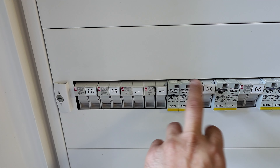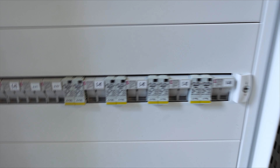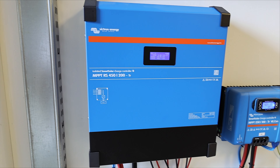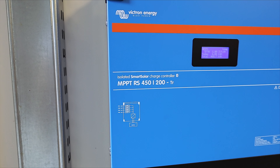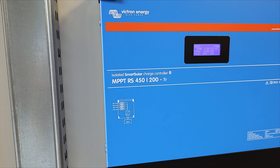Regarding the SPD protection, the reason you cannot see it here is that the Fronius already has a dedicated space inside the inverter where you can install the SPD protection. Now let's move to Victron — I have a Victron MPPT, and as you can see I decided to use the latest MPPT from Victron, basically the MPPT RS 450.